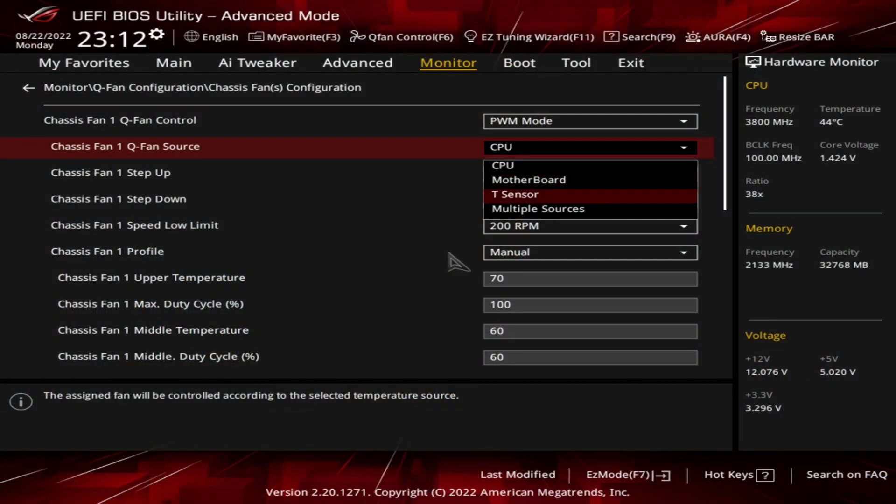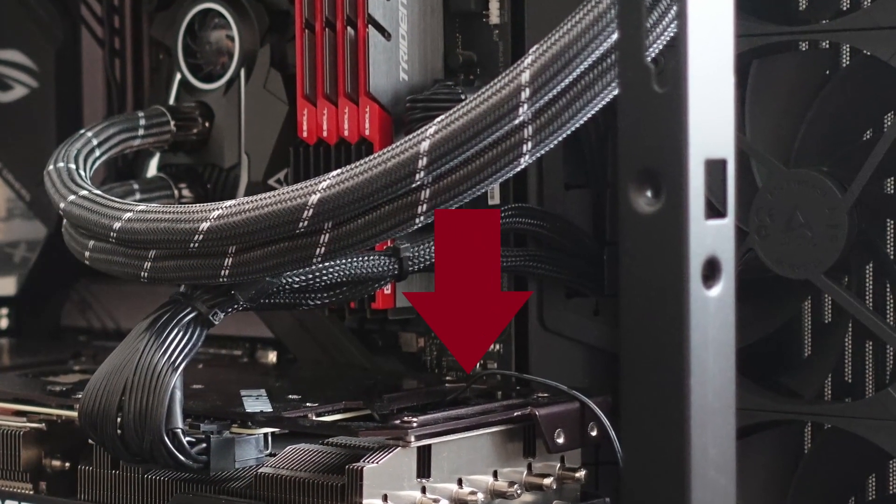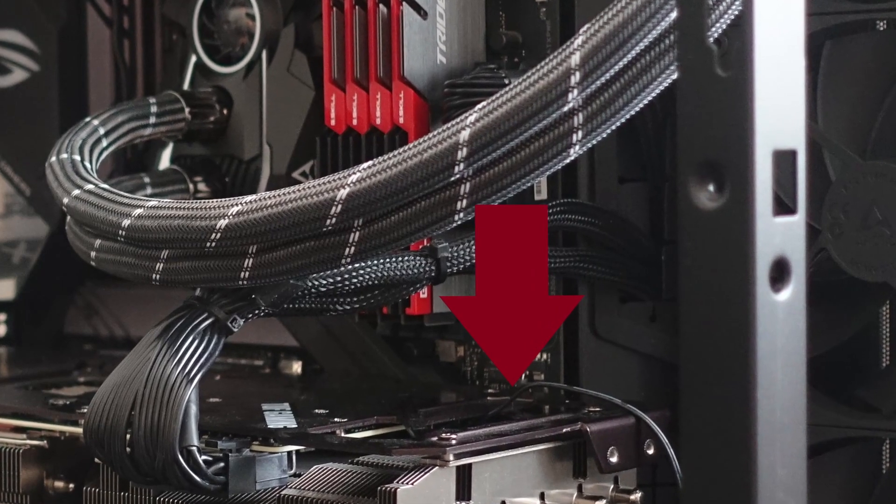My Strix board contains the so-called T-Sensor header and it even came with a probe in its retail box. I decided to insert the probe directly into the GPU heatsink, close to where the video memory chips are located.